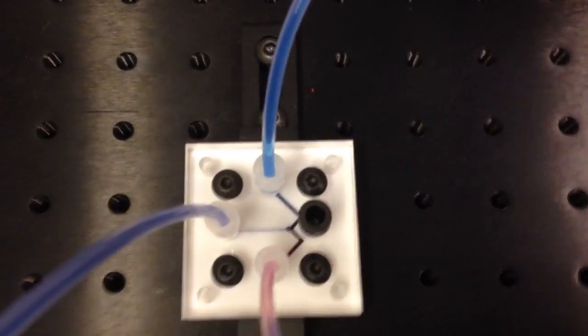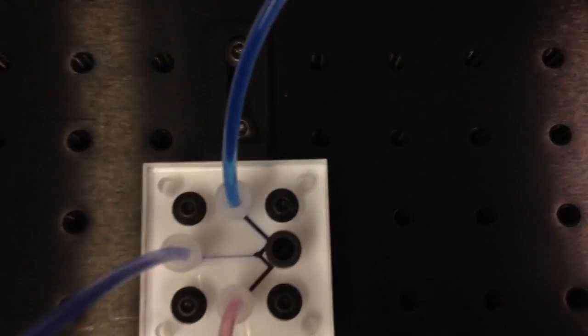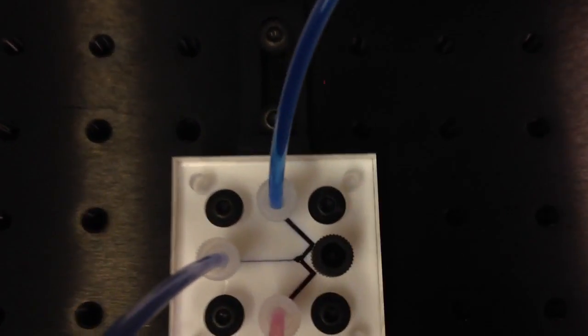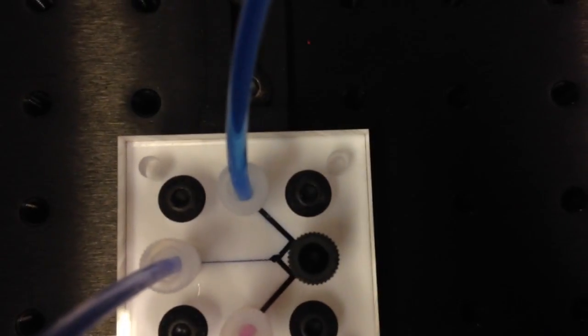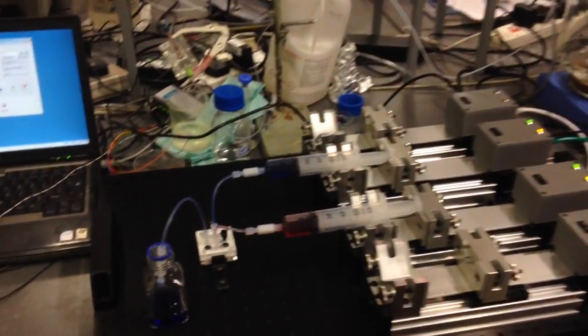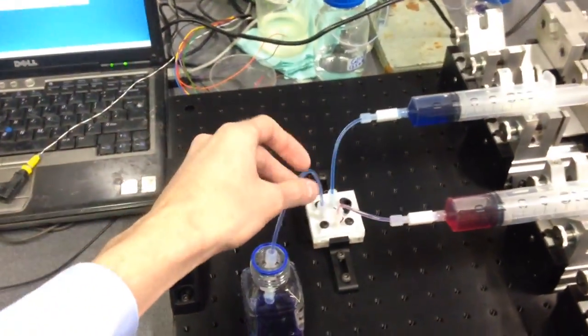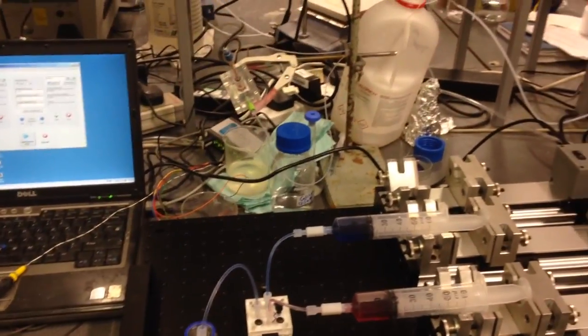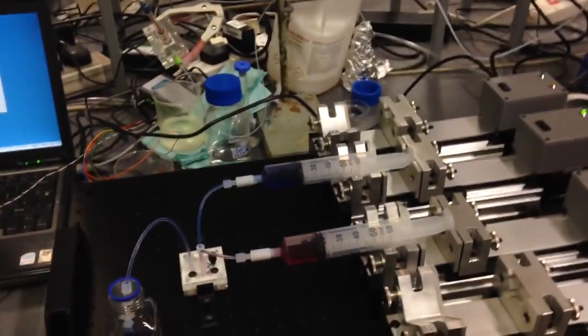This is the mixing channel that Akyla designed. Next step is to connect this tubing into the flow cell here and run some measurements with nanoparticles.